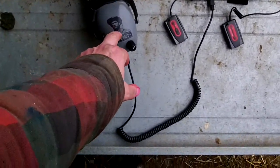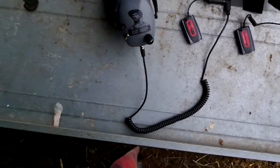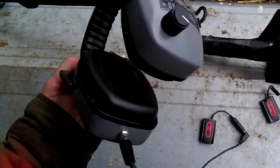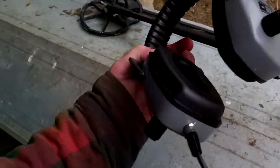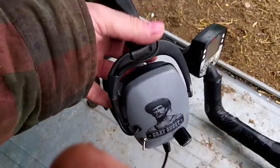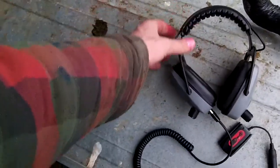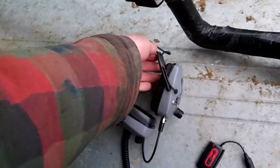I've had these Grey Ghost metal detecting earmuffs for ages now and they're bloody brilliant. They have a separate volume up and down on each side and also a switch to switch them off when you're pinpointing or something, so you can flick that switch and it'll all go quiet.